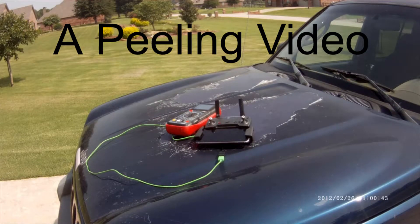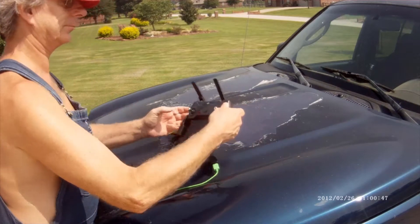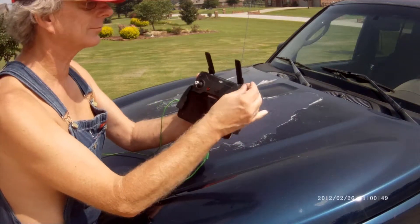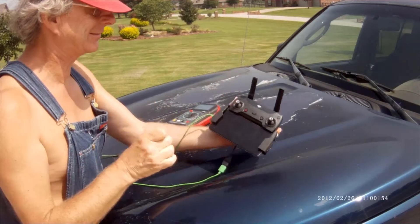A peeling video for Dana's benefit. First I have a DJI Spark remote with its plastic covering its beautiful front. Now is that better?